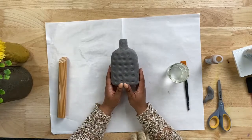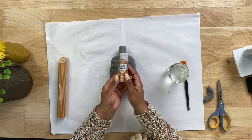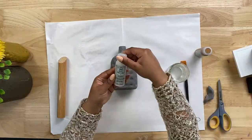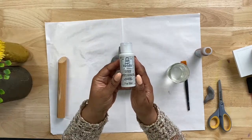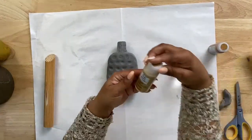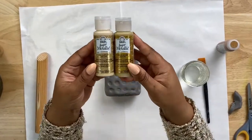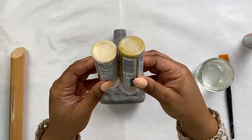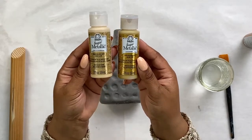Now we're going to paint our bottle with the Sugar Metallic. I am using the pink copper color, but before we get into that, let me quickly go through a few of the colors. One of the lighter colors is the Polar Ice — a beautiful white color, almost like a pearl. Then we have the Golden Light, and I'll hold this up next to the Golden Hour — these are both in the gold family, but one is a little bit darker than the other. These would be really beautiful on a project like this.